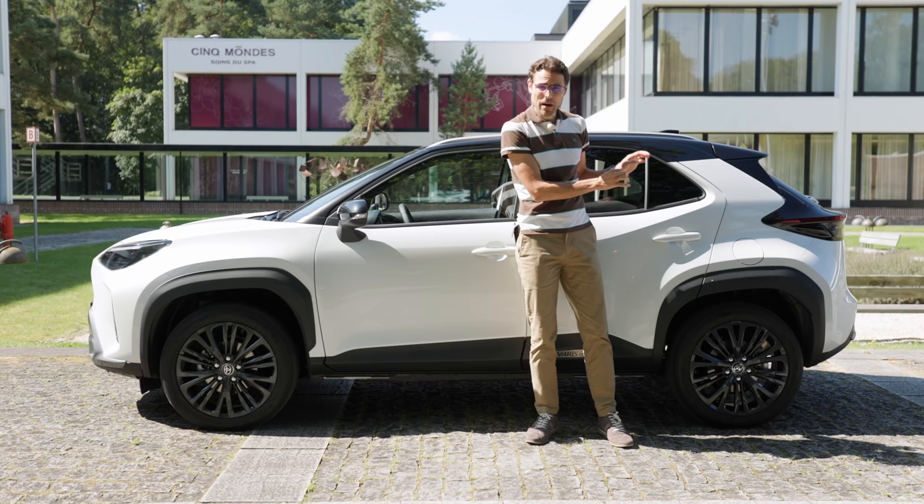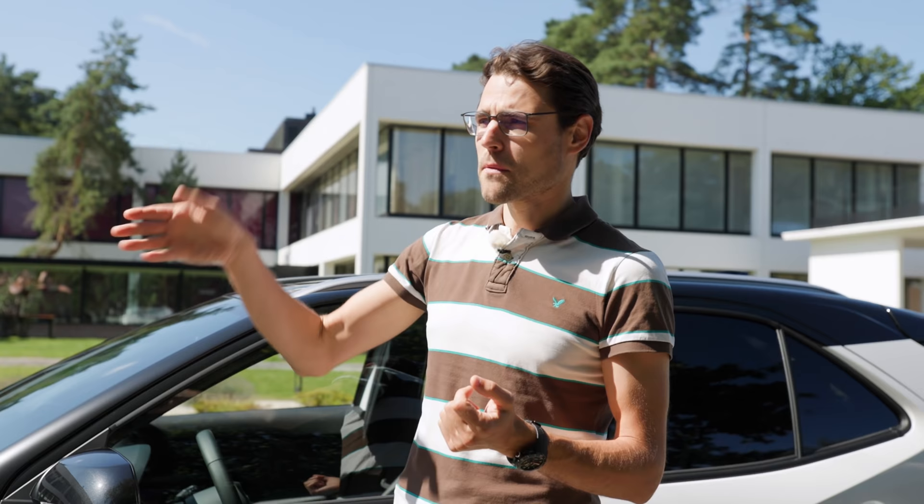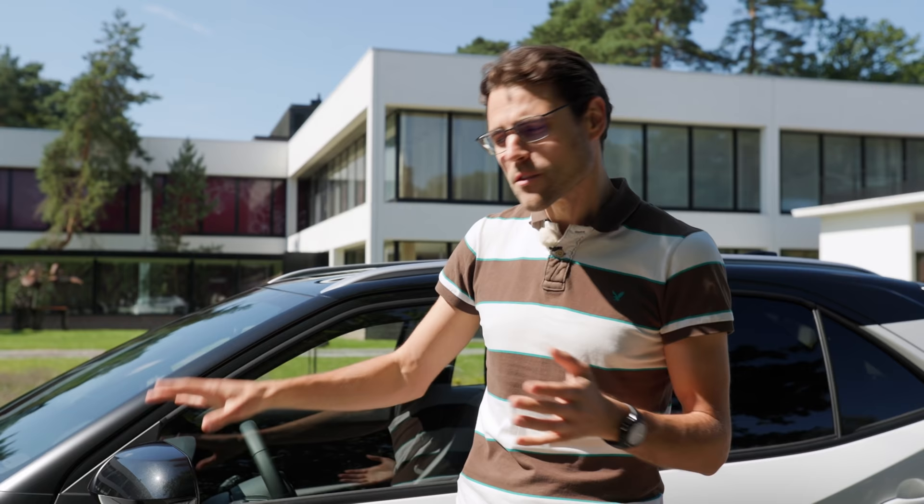But usually, even if you go all-wheel drive, it will still be front-wheel biased. The rear electric motor is only active when there is wheel spin or beginning to detect slippery conditions in the front. So it's not like you would have more power in the rear like with Haldex clutch systems or something. It's really more that you have the all-wheel drive for slippery conditions.